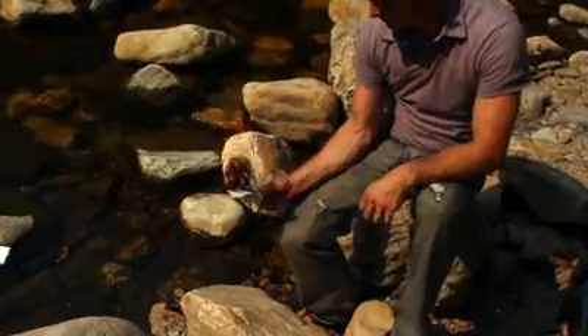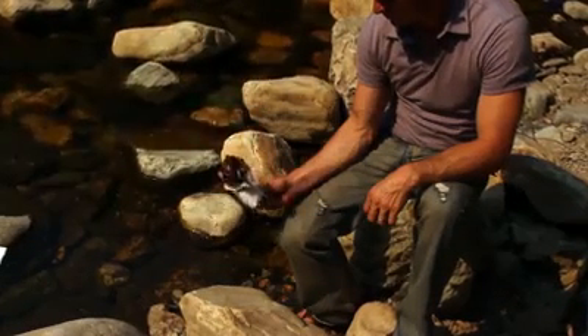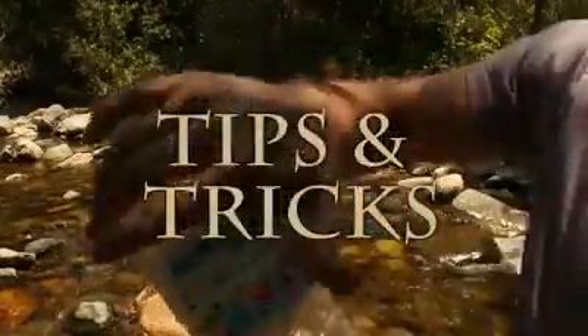That's it in a nutshell, but in practice you'll probably find that it's not quite as easy as it looks. So here are a few tips and tricks to help you master your technique.